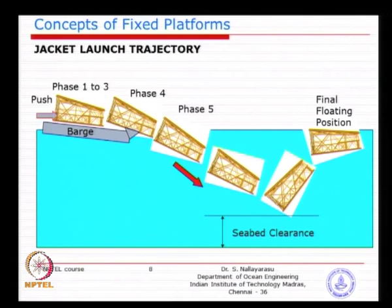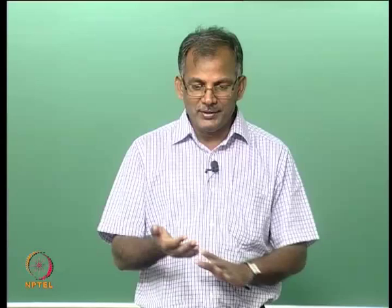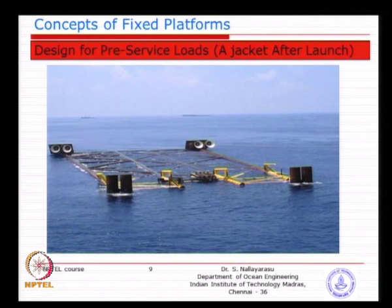What we require is the jacket to float nicely horizontal and visible above sea water. If it is below water, something is wrong — it may have already gone to the sea bed. You also need some portion visible above water because using a small platform arranged on top, people can go there and connect wire ropes to the crane. If the jacket floats inclined at 45 degrees, nobody can climb up to the platform. So we need it reasonably horizontal — 1 or 2 degrees is not a problem.